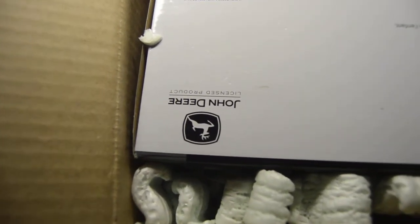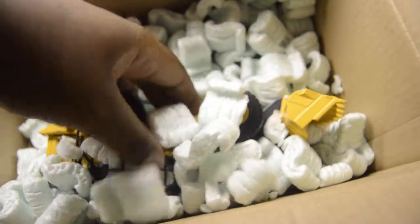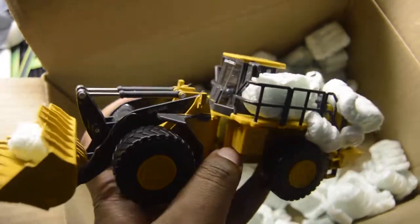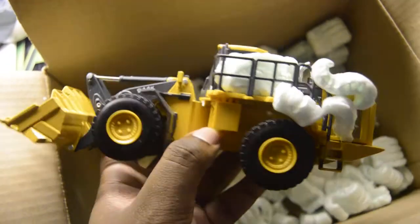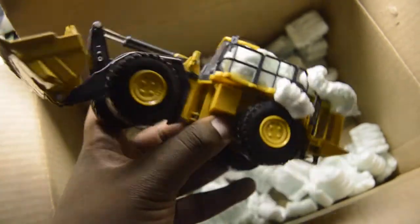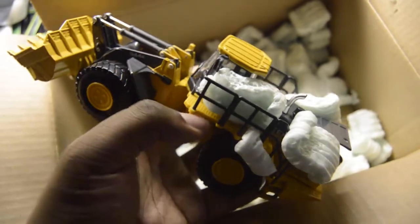John Deere. Oh, I forgot it has twist ties. Oh man, it's bigger than what I thought. Here you guys go — the Ertl John Deere 944K wheeled loader. Is it electric drive? Yeah, electric drive loader.